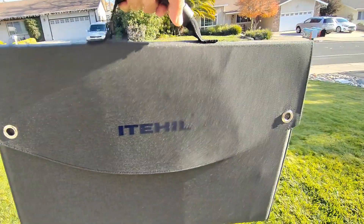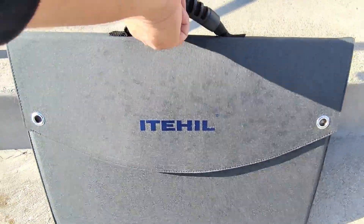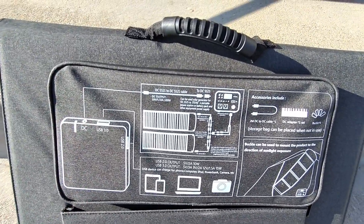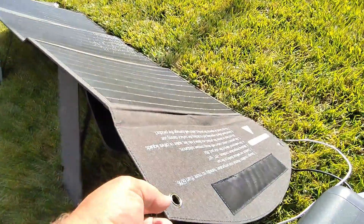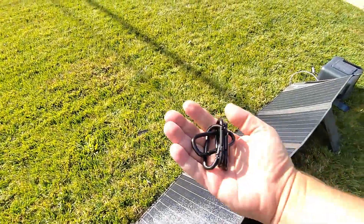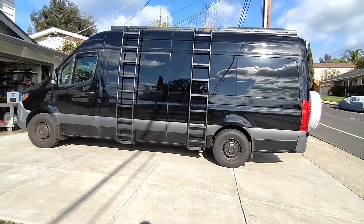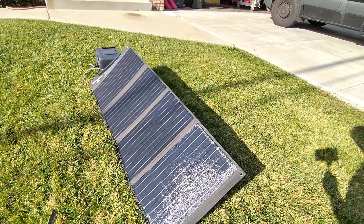Folded up, the unit is 21 inches across and 14 inches tall. On the back it has all the directions printed on it, which is great if you're lending it to someone — everything they need is right there. There are also four grommets in the corners — one in each corner — and the kit includes carabiners so you can hang the panel on a tree, a bush, or on the side of your car. The fact that these are included really shows they care about the customer.